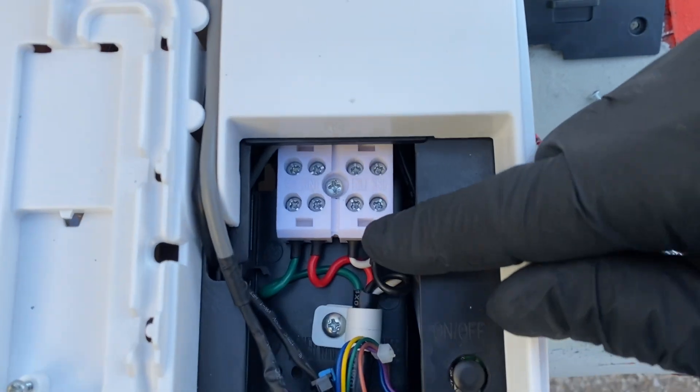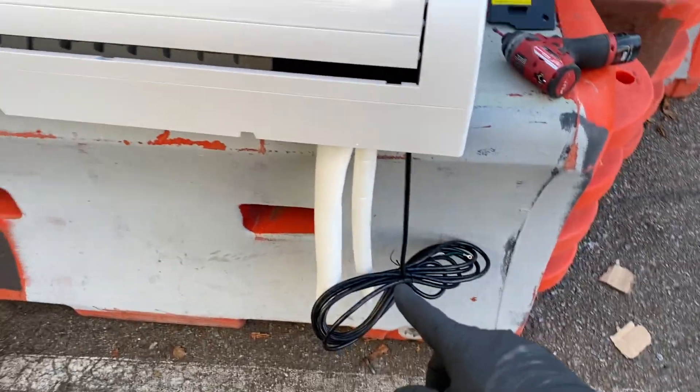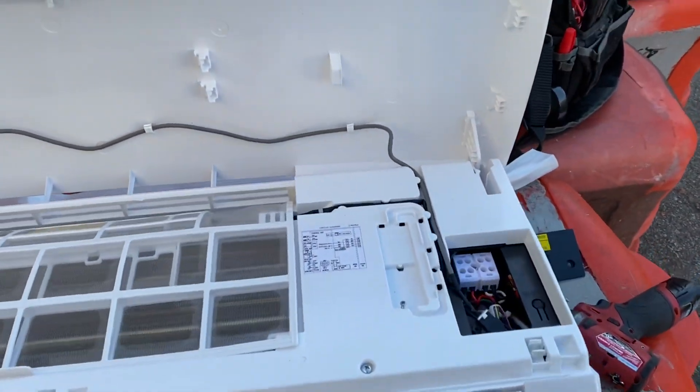Got it pre-wired, so when we go through the wall we can just hang it and everything will come through. The top will be done inside the building.